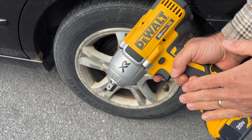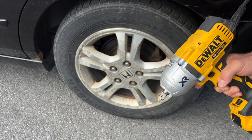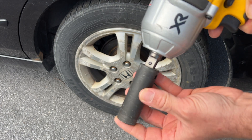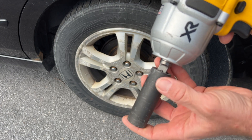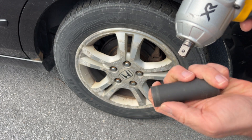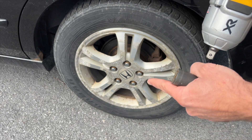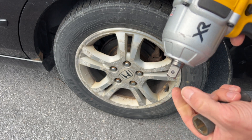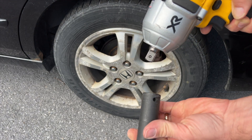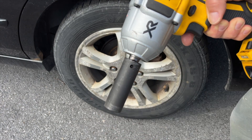When it says half-inch, if you're not familiar with what that is, that is this portion right here. So when it goes on your equipment, you want the half-inch drive. This bolt right here is a 19-millimeter, which is what I'm going to use to show how I can get the lug nuts off my car. It has this little pin right here on the side, and that's supposed to correspond to the hole right here — that's how it fits on.